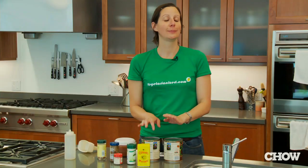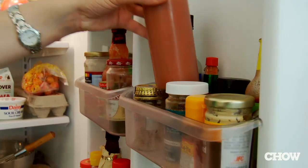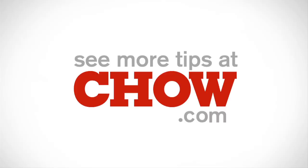What you're gonna find with this homemade ketchup is a little bit of difference in the consistency. It's gonna be a little bit thicker, a little bit darker, but what I found is that I actually cannot go back to commercial ketchup — they just seem to be absolutely too sugary for my taste. For the full recipe go to chow.com.